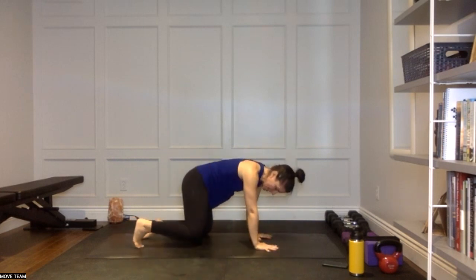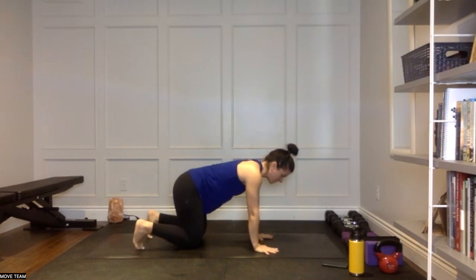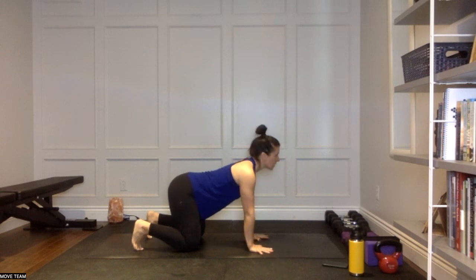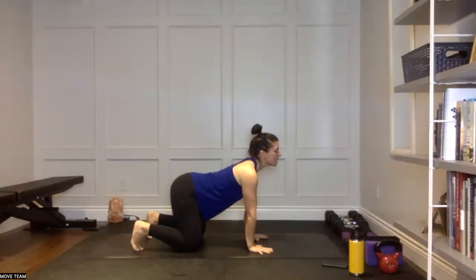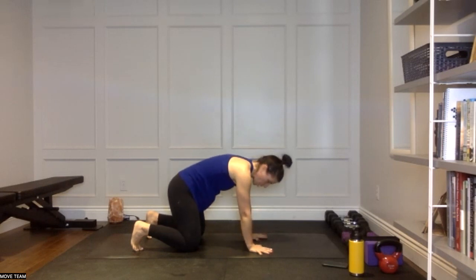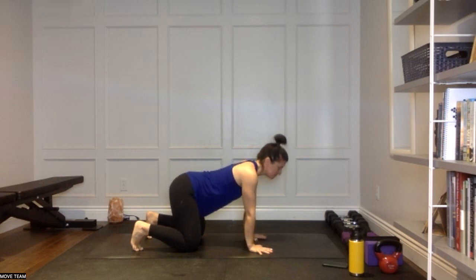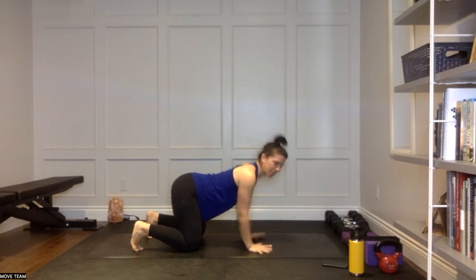Spread those fingers nice and wide, tuck or untuck the toes — your choice. Coming into a couple of cat and cows here, just warming up the spine, noticing how that low back is feeling this morning. Take a nice inhale to lift the gaze and tail, exhale to tuck and round. Going at your own pace — if there's anywhere you'd like to take a pause, meaning if cat feels really good when you're puffed up, stay there. If cow feels really nice, stay there.